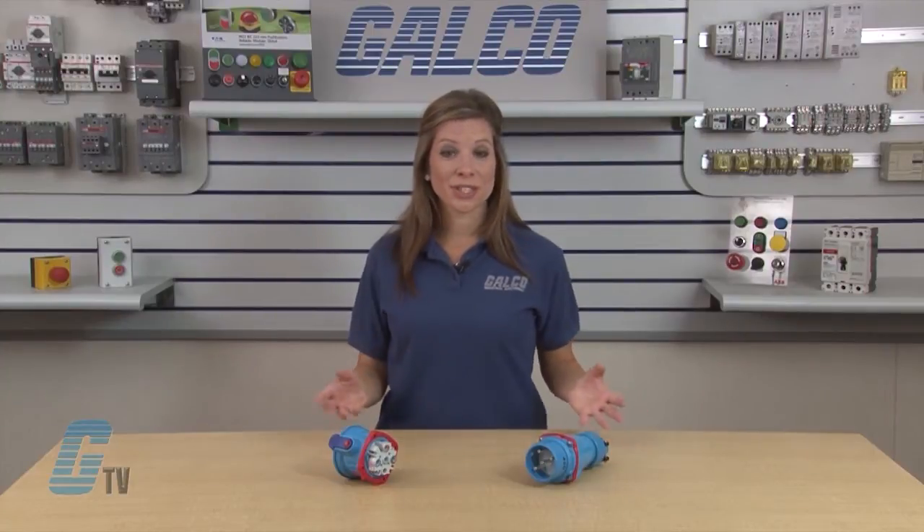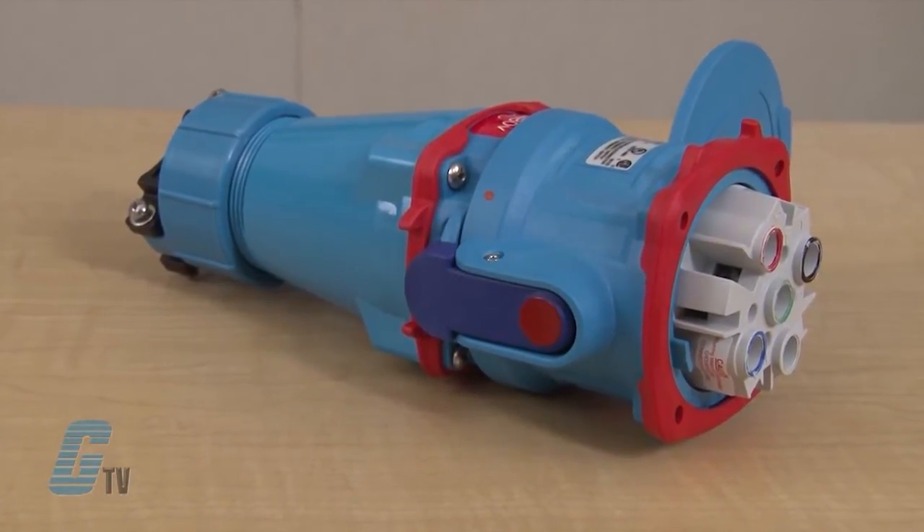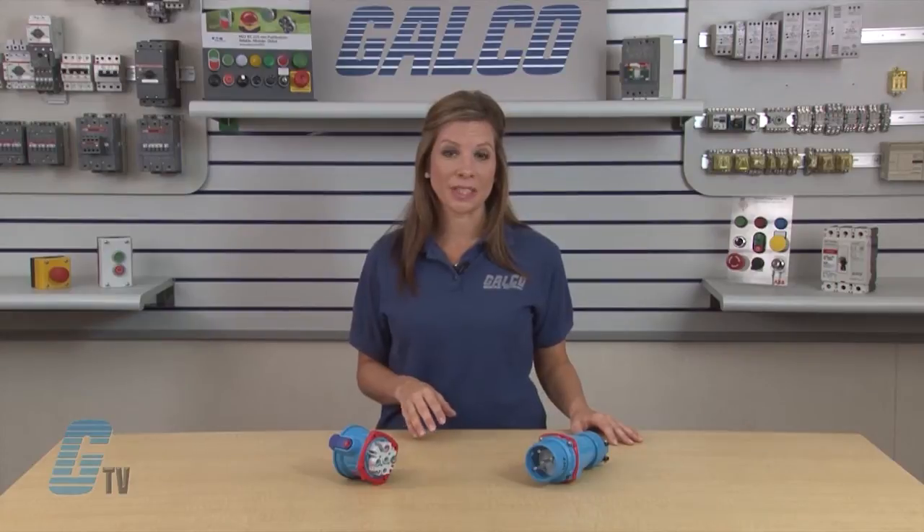Meltric's DSN Series Switch and Plug Receptacles are switch and HP rated for quick, safe equipment change outs. They are ideal for wet environments, offering NEMA 4X water tightness when the plug is latched to the receptacle or as soon as the receptacle lid is closed.